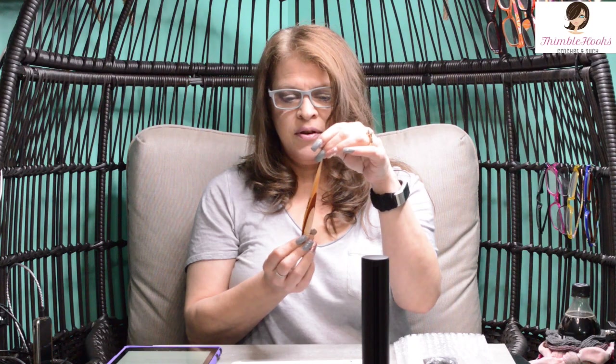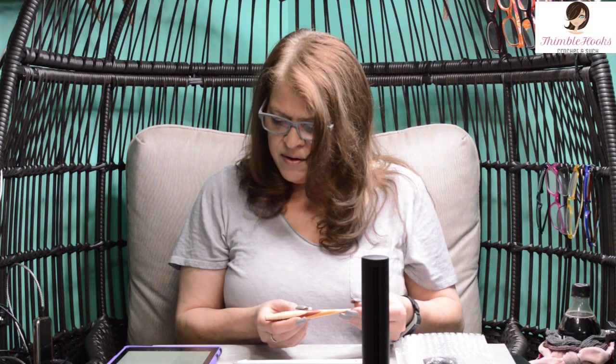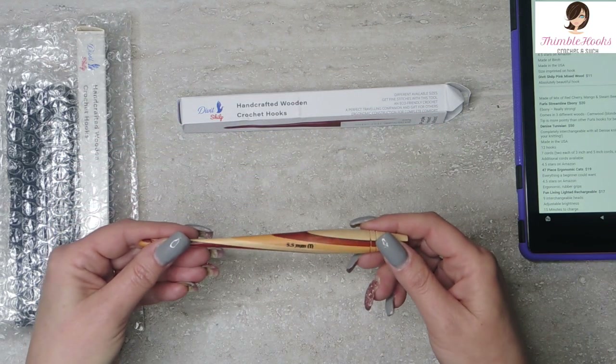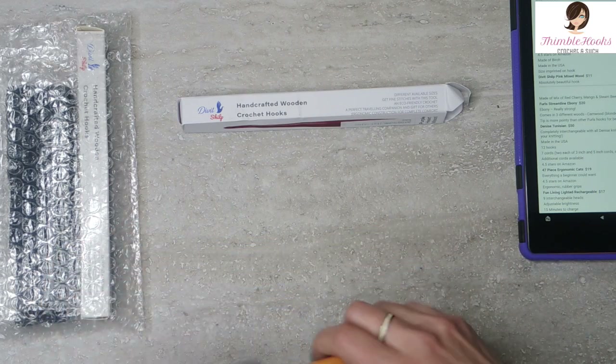This one is mine. This is a Divot Shilp wooden hook. I absolutely love this hook. I have quite a few. If you've ever seen the Divot Shilp brand — they have them on Amazon and I just love this. It's made of three different kinds of wood: red cherry wood, mango wood, and beech wood. It's all striped. Isn't that great? I love this hook.